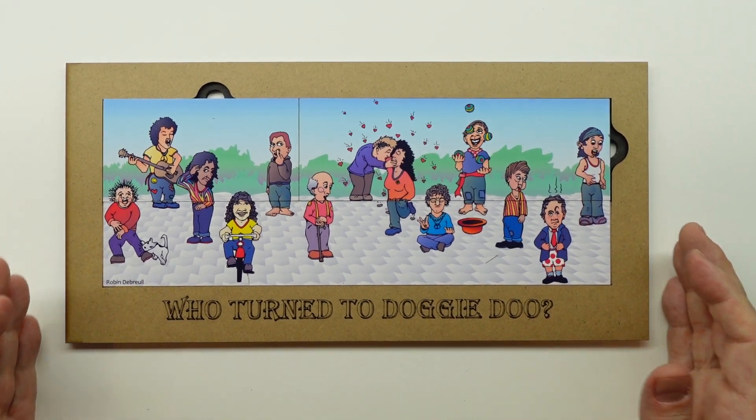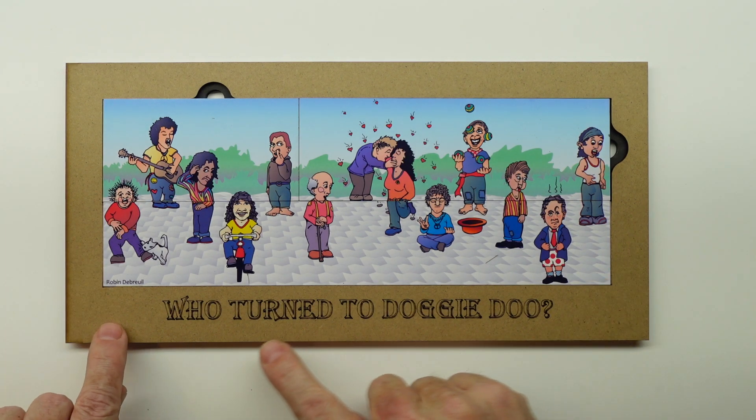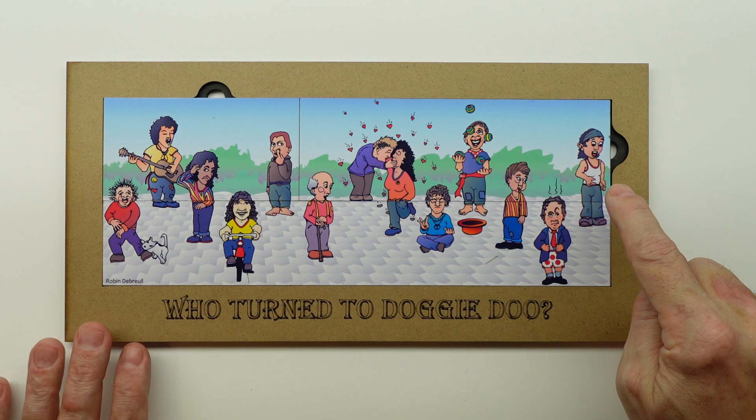Hey everyone, this is a puzzle — a magic puzzle. It's kind of like a puzzle, a magic trick, and an optical illusion. What you're going to have to do is figure out who turned to doggy do. Right now there is no doggy do — there is a little doggy — but what we're going to do is count the people.